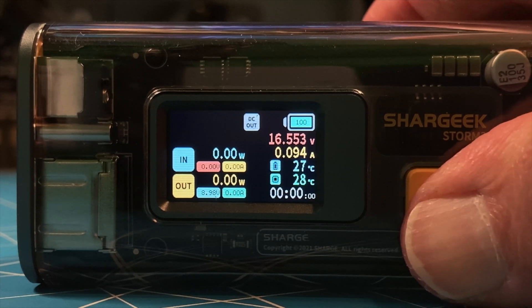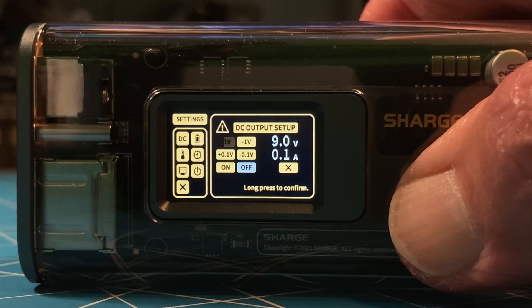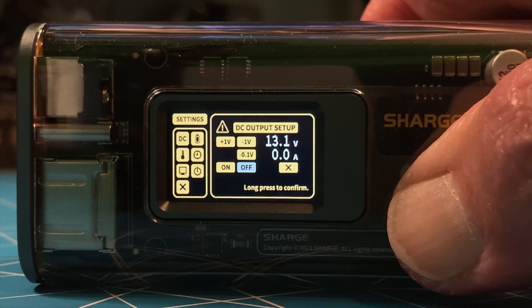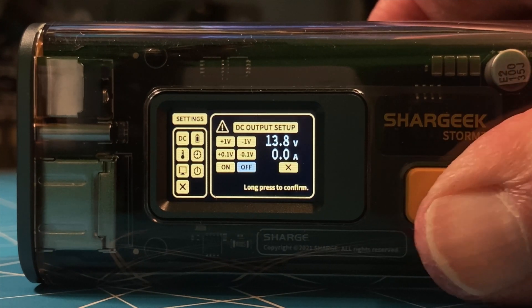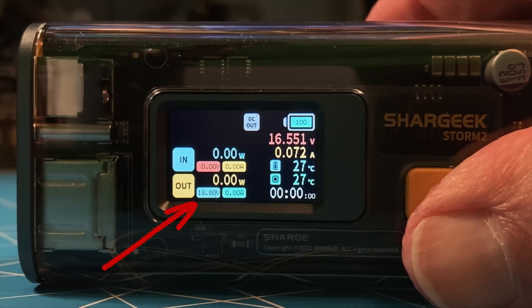We'll demonstrate that once I get my FX4CR set up, but I want to run it at 13.8 volts. So I come back in, go up to 13, then select the plus 1.1 volt increment and go to 13.8. Now my output to my FX4CR is going to be at 13.8 volts. This is the unique thing about this power pack — we can set the exact voltage that will make our ham radios happy.